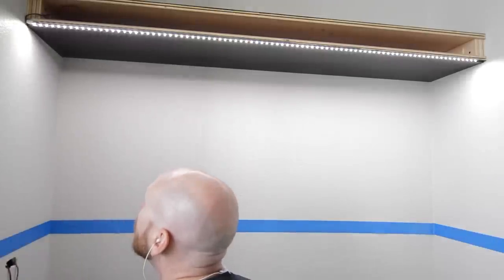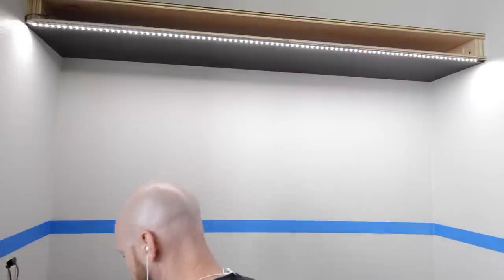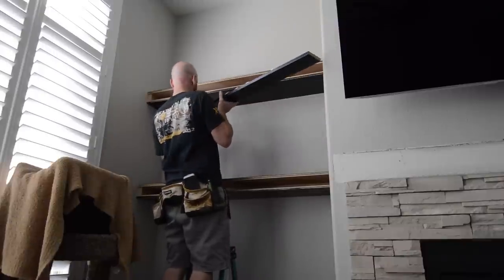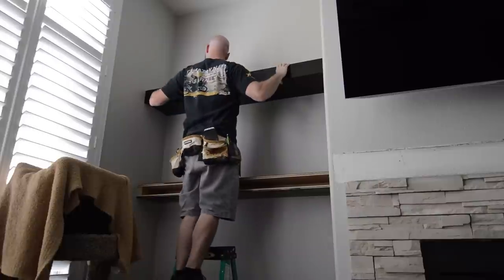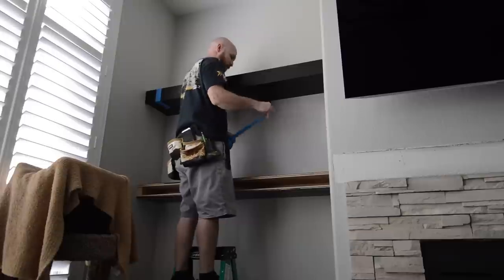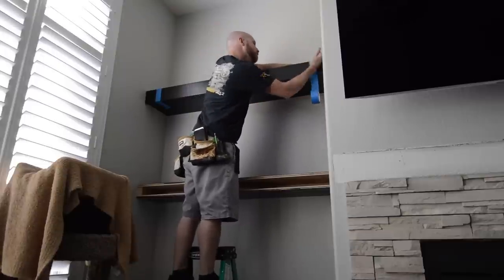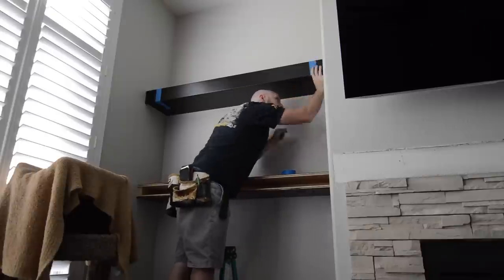The lights are pretty cool and the dimmer works great. And here's where all that biscuiting earlier pays off — I simply cut the front piece to length, put some biscuits and glue on, tape the front edge in place, and that's all that's needed to hold it together. No nail holes to fill and a nice sleek look.